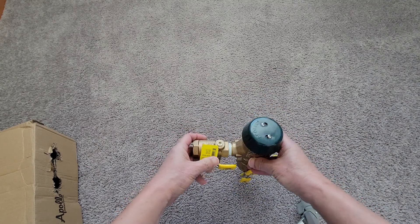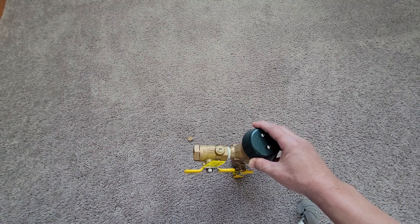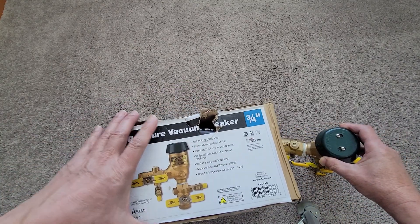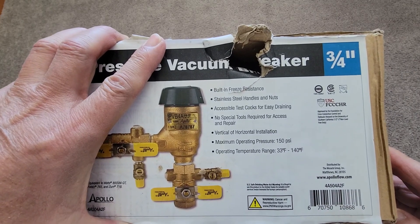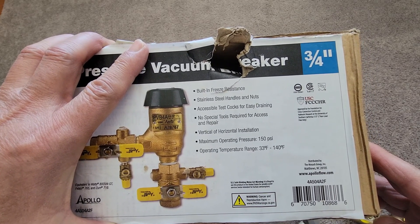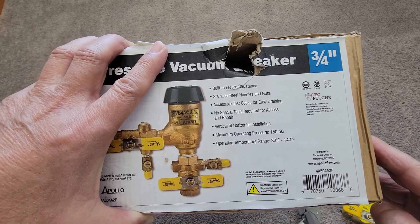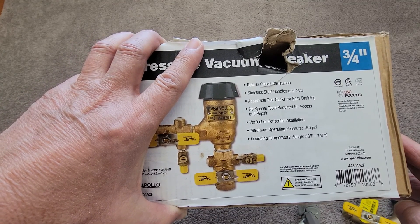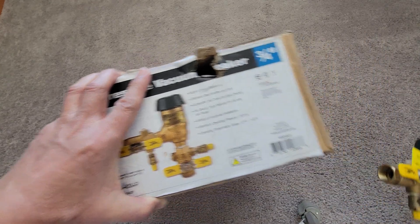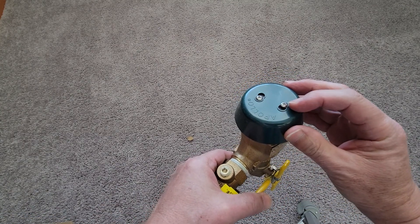This is advertised as having built-in freeze resistance, a stainless steel handle and nuts, and accessible test cocks for easy draining — no special tools required for access and repair. On the Fabco version, you need an adjustable wrench to move the protective ring, which is made out of brass. On this version of the Apollo, it's made out of plastic.